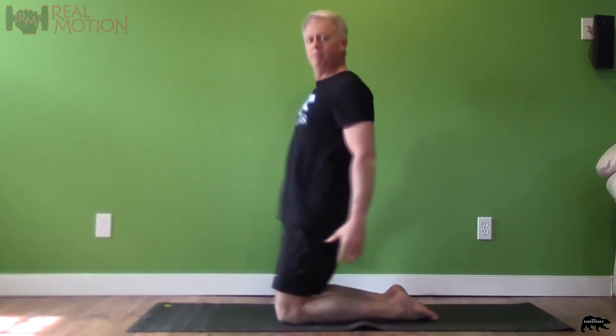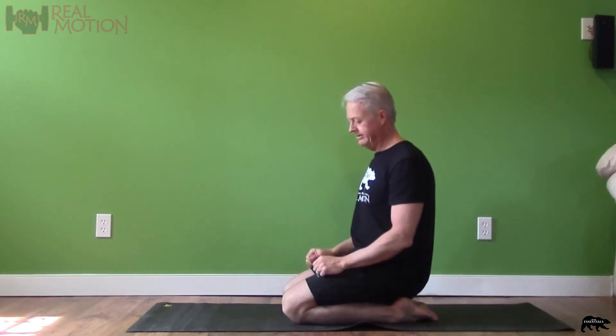Keep practicing — your push-ups, the shin sit, and getting into that shin squat. Sound effects optional. Keep practicing and we'll see you in the next video.